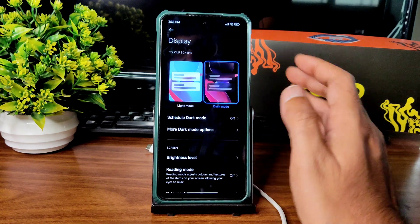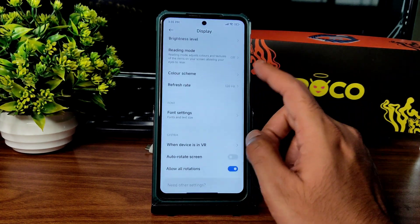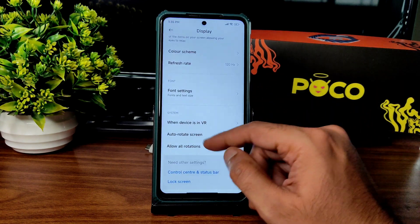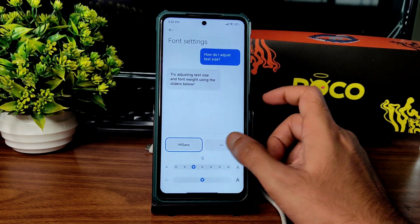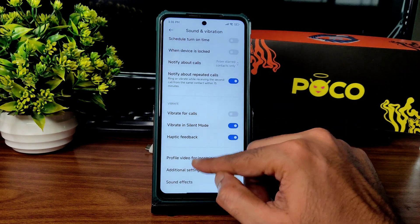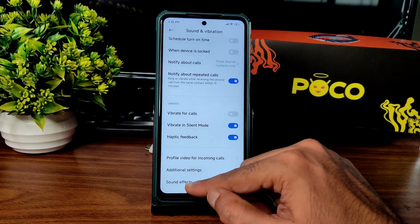Color scheme can be set to saturated. In display settings, you can select 60, 90, or 120Hz refresh rate based on your usage, which also affects battery life. Font settings allow customization. Sound and vibration has all basic options. In Additional Settings, haptic feedback level is not given — you can only enable or disable it.